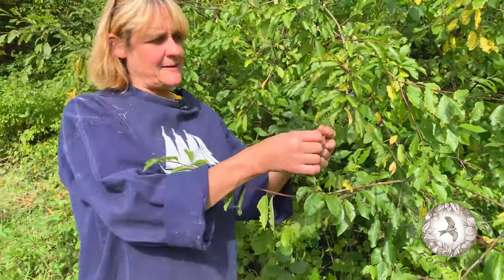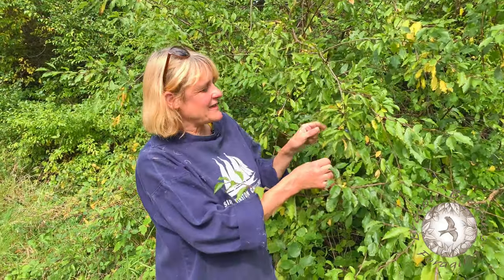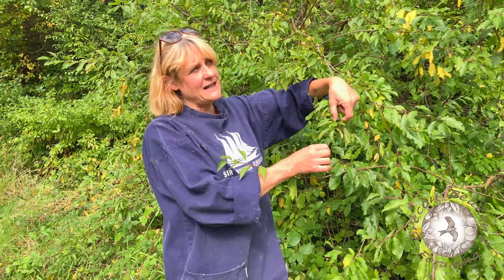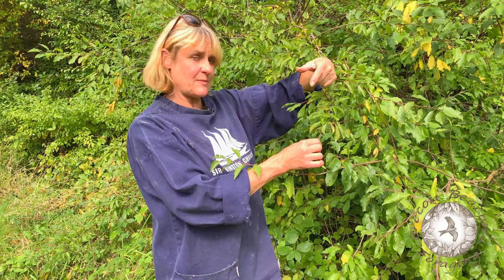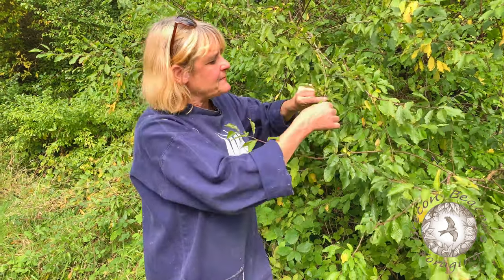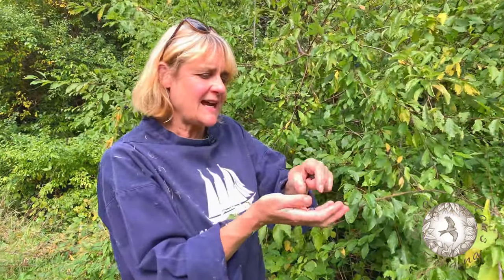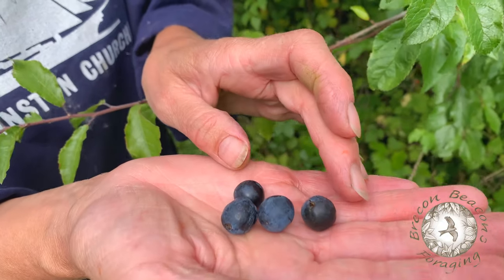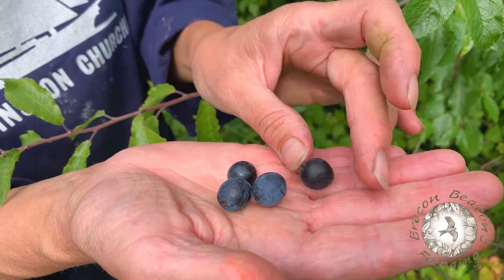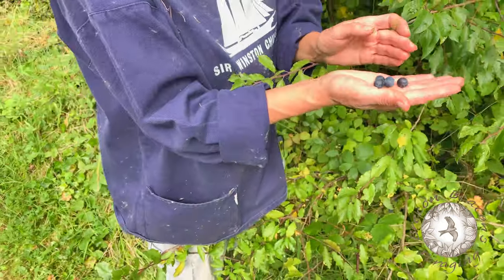Now then, if you like sloe gin, these are sloes. They're ripe really from the middle of August right until the winter depending on where you are. Whenever you pick them make sure that they're a bit squidgy. You can actually ripen them in a freezer — pop them in a freezer and that means the skins will break down, it'll become not quite so harsh flavoured.